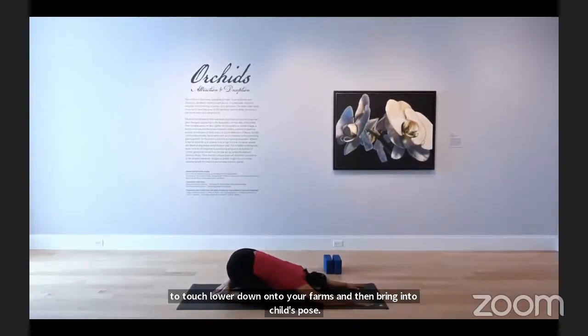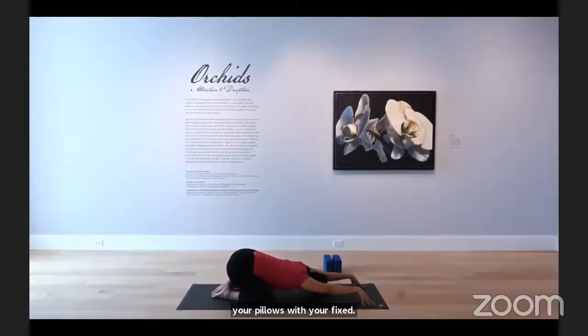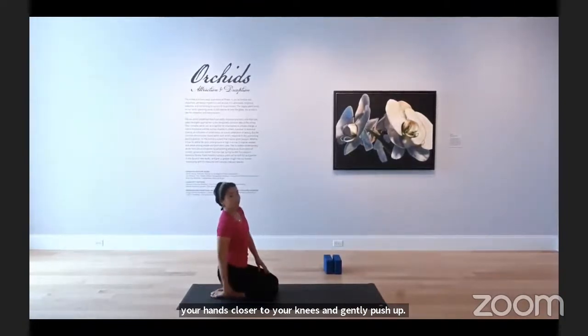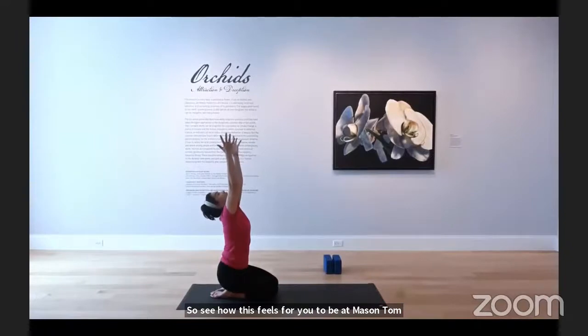Lower down onto your forearms and bring it to child's pose. If your forehead doesn't meet the mat, put a block underneath or make pillows with your fists. Tent your fingertips up, having energy coming through your wrists to your fingertips. Gently rocking side to side, feeling that change in sensation in your upper back and shoulders. Slide your hands closer to your knees and gently push up — knees together, seated in hero's posture. You might feel a strong stretch in the front of your ankles. Inhale, arms overhead, look up.